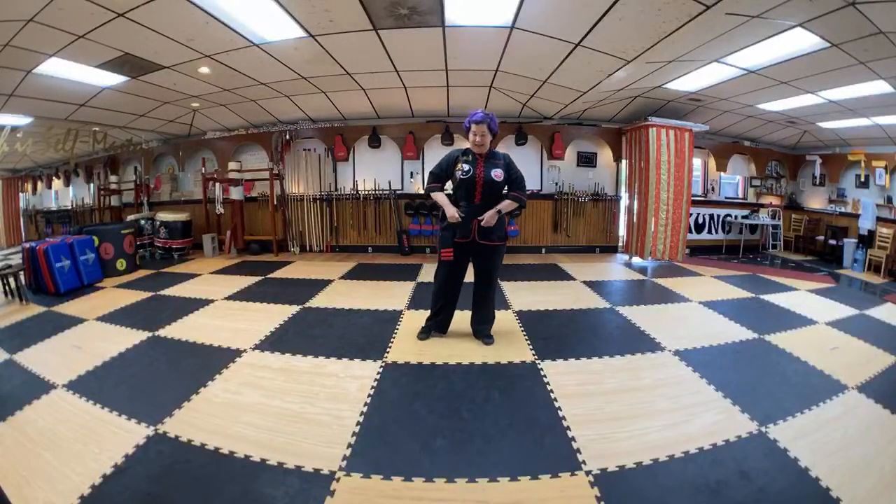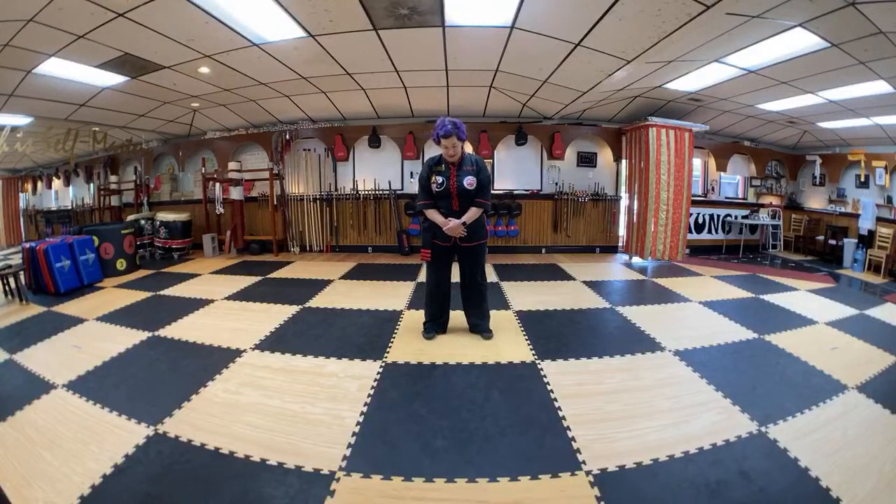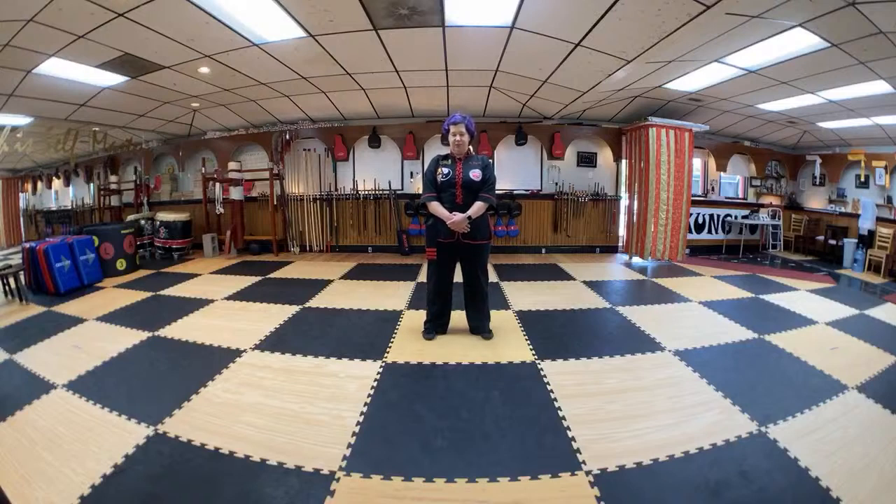Let's go ahead and do that relaxed breathing. Make your feet a comfortable distance apart. Hands on the lower abdomen with your lips lightly sealed and teeth gently meshed together. Allow your eyes to close and let's start focusing on that breathing. As you breathe in, feel the abdomen go out. As you breathe out, feel it come back in.